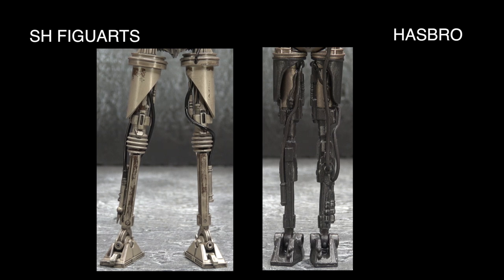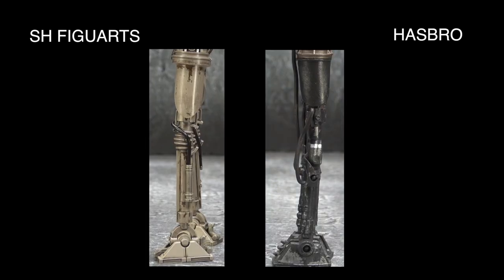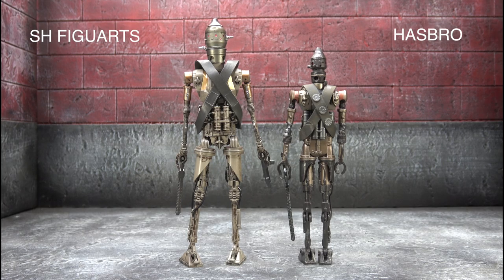Along with the head sculpt, this is kind of the defining point of what puts the SHF on a different level. The weathering is purposeful, the paint is purposeful, the washes are purposeful, and the sculpt is more accurate because it's not being reused from the IG-88 mold. Everything from the weathering on the thigh coverings down to the extra added sculpted detail at the front of the feet puts this thing on a different level. Looking at them from the back — the Hasbro has extra stuff on the bandolier as well as a holster for the gun, which I do like. A lot of the apparent issues with Hasbro don't pronounce themselves as strongly from the back, which is a saving grace for them.